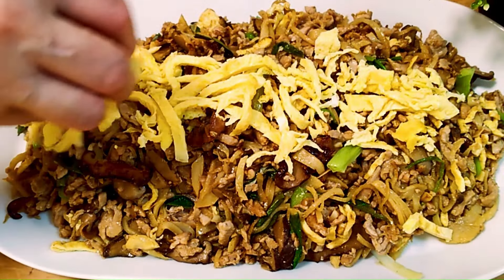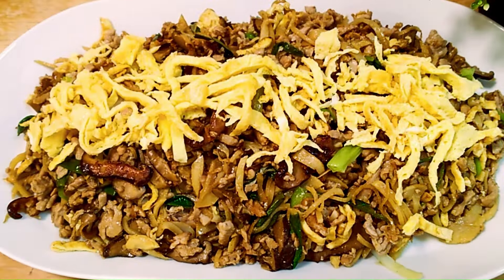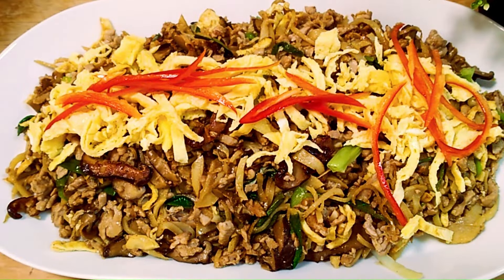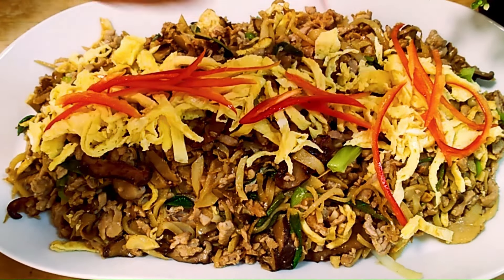Hi everyone, welcome to Monica's Singapore kitchen. Today I'm going to cook mushu pork. It is a very easy dish to cook. Come along with me to see how this dish is made.